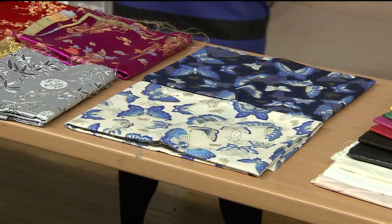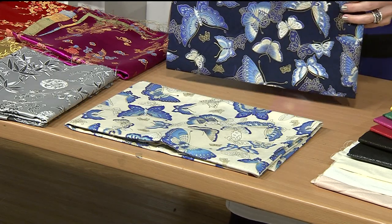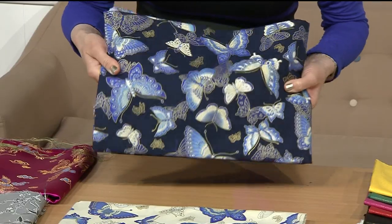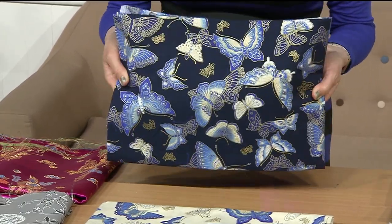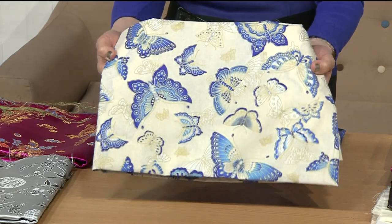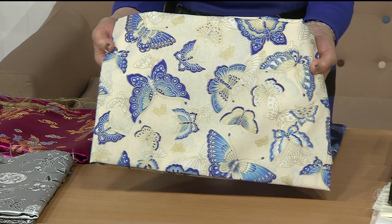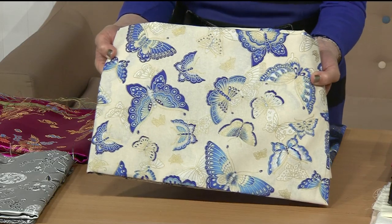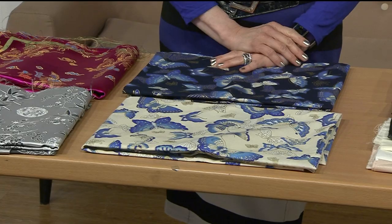Now we've got two choices in the next one — metre pieces again. You can choose the navy, which has foiling on — a gorgeous weight of cotton. And then we've got the cream. Each option is a metre long — metre by 54 inches. It's £16 each option, and £16.19 if you're a freedom member. Item number is 005013.